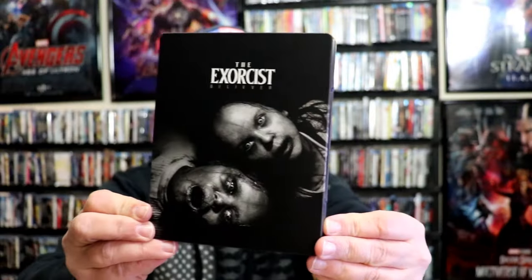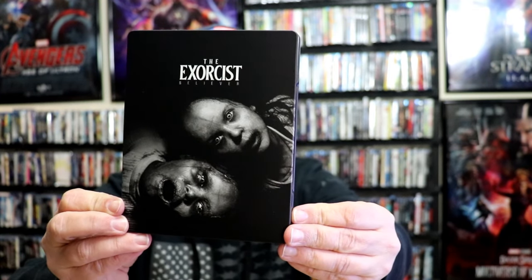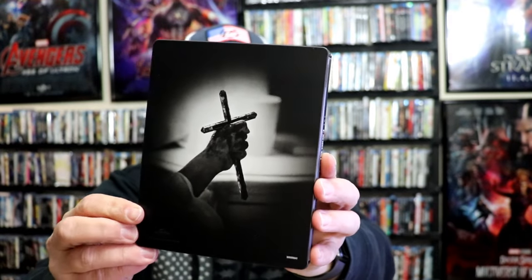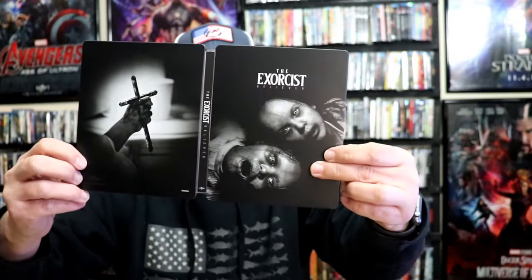Next up, we have the Walmart exclusive 4K steelbook. Here's the front. Again, this is a matte finish, no embossing or debossing. Really great looking image. And then here's the back, which has a different image than the other steelbook, which is nice. We open it up and we have our front and back together. Really nice looking.